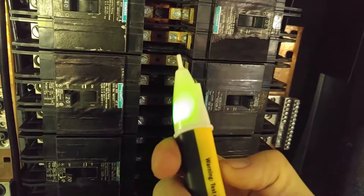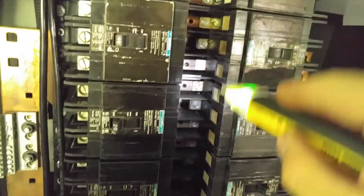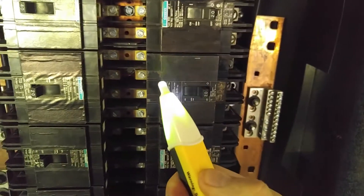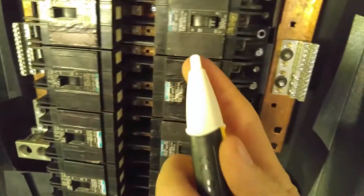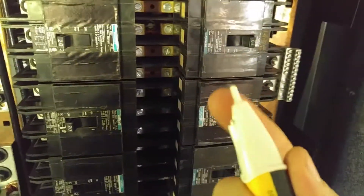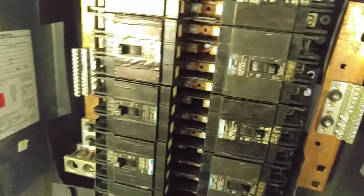Very simple operation. You turn it on with the button, press the button again and you've got a small flashlight, then hold down the button and it turns it off. Very simple, very easy to use. It is non-conductive so you're not going to shock yourself by accidentally touching something with a metal contact.